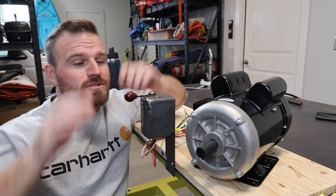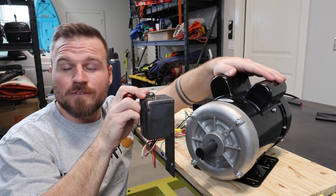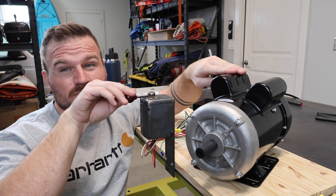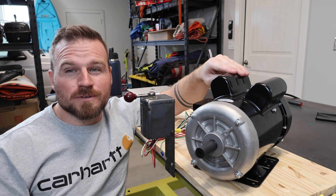In this video I'm going to show you how to use a drum switch like this one to take a motor like this one, run it off 120 volts with a six-lead connection, and make it so I can do forward and reverse. Let's go over to my whiteboard and I'm going to show you how that's done.